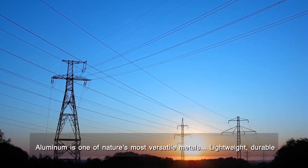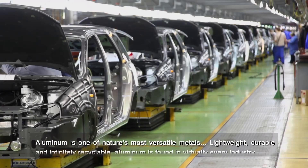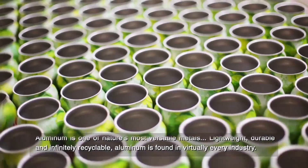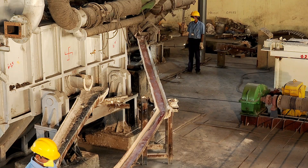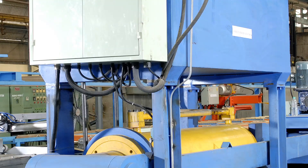Aluminium is one of nature's most versatile metals — lightweight, durable and infinitely recyclable. Aluminium is found in virtually every industry. One of the most common manufacturing methods of aluminium profiles is the extrusion process.